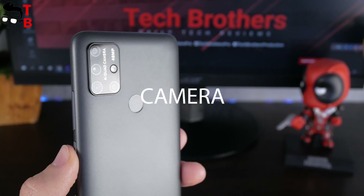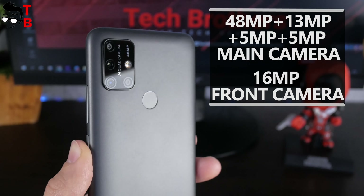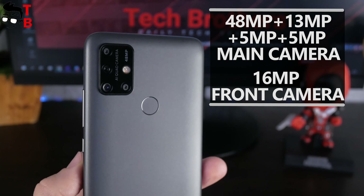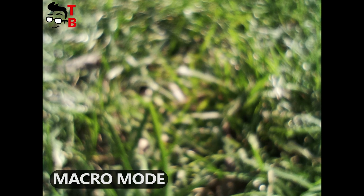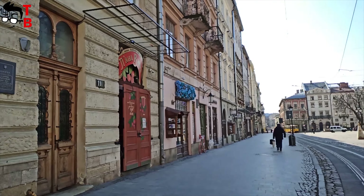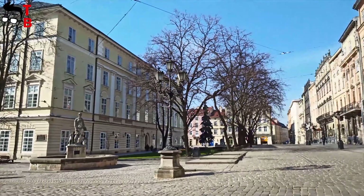As you know, the Umidigi Power 3 has a quad camera on the back. The main 48MP sensor and 13MP wide-angle lens are good, but the 5MP bokeh sensor and 5MP macro camera are poor. I think the quad camera is only a marketing trick, because most likely you will not take portrait and macro photos due to the low-quality sensors. Also, the camera doesn't have image stabilization, so the video footage is quite shaky.